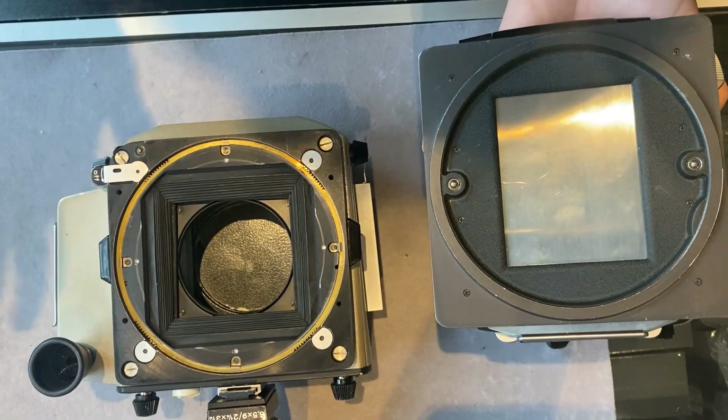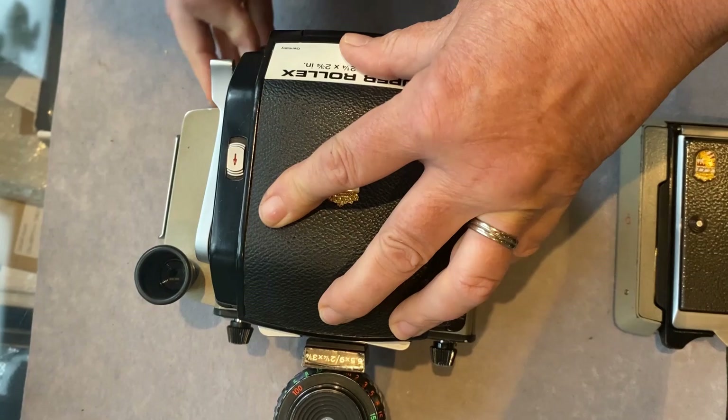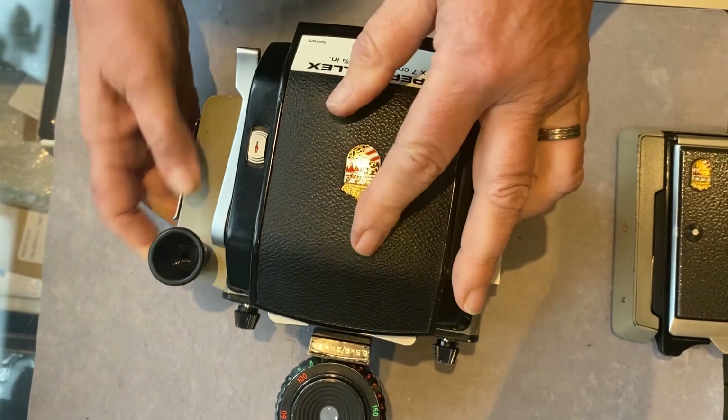5x4 Graflok-fit roll film backs will not work on this camera. The backs simply sit on, and the same lever locks it into place, and they will rotate freely through 360 degrees.